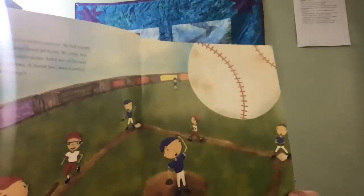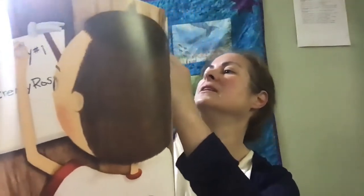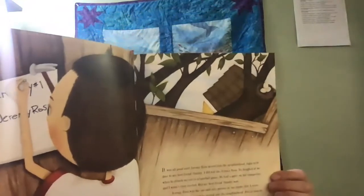I hung it up in my treehouse where Jeremy Ross was not allowed to go. Dad understood stuff like enemies. He told me that when he was my age, he had enemies too, but he knew of a way to get rid of them. I asked him to tell me how.